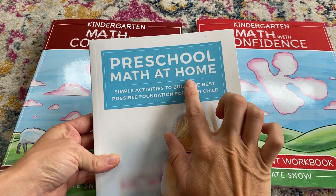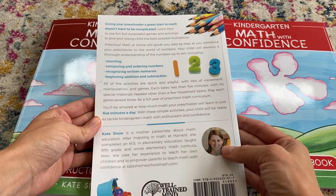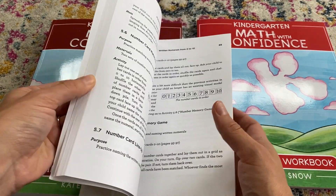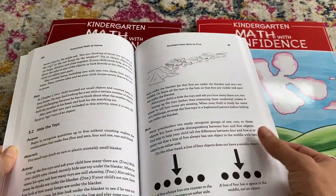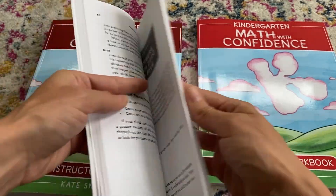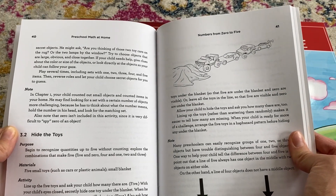My daughter — in case you haven't heard about this — 'Preschool Math at Home' is Kate Snow's first book. She's a former teacher and a math major, and she created this amazing hands-on curriculum for children. I really loved it. My favorite thing is that she has you use household items, like toy cars, and the activities were very hands-on for a preschooler.